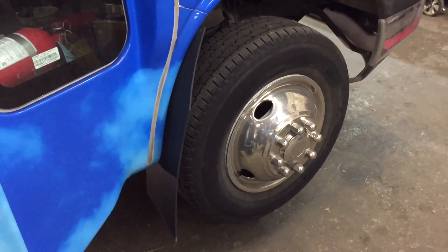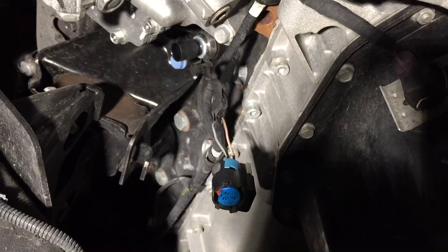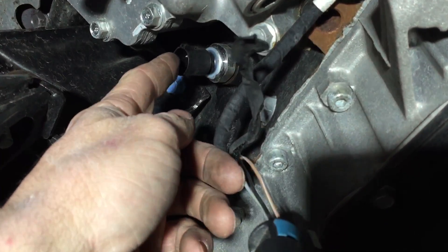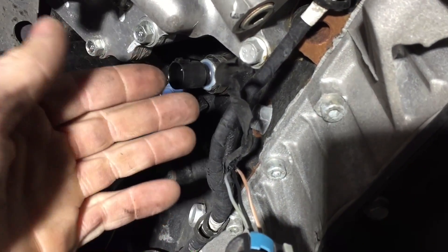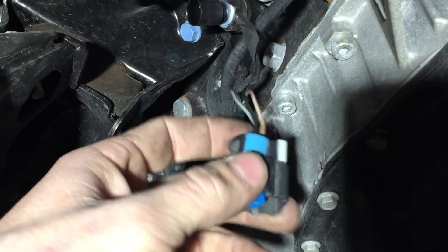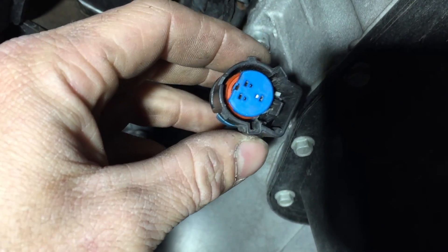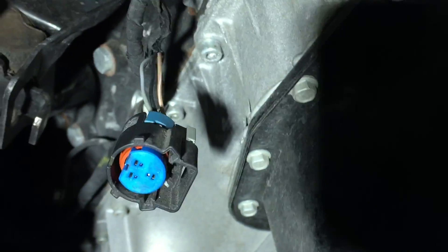Underneath the bus, on the side of the engine block right below the cooler, this is your engine oil pressure switch. It's a variable sensor — not like the Fords where it's just an open/closed switch. That's why it has three wires going to it. I checked the terminals on the connector and they're all fine, good and tight.